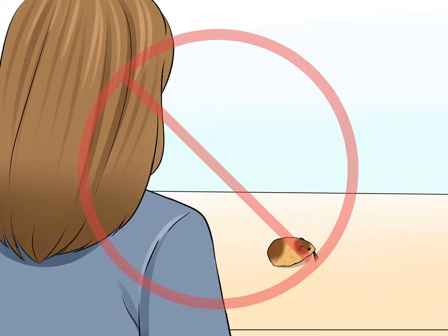Avoid sneaking up on them. Hamsters will become aggressive whenever they are frightened. You can avoid being bitten by your hamster if you do not startle them. Anytime you are going to handle them, be sure that they can see you coming. Show them your hands and let them smell you before you attempt to pick them up.